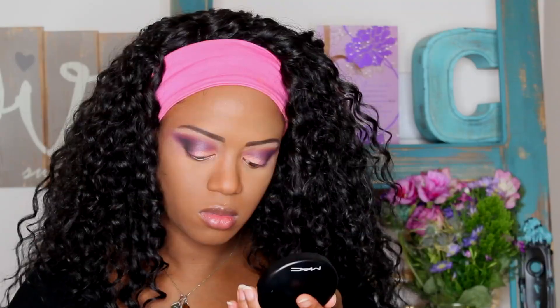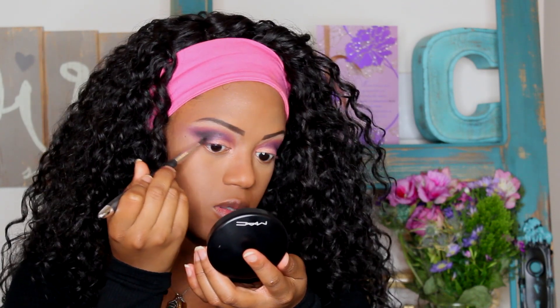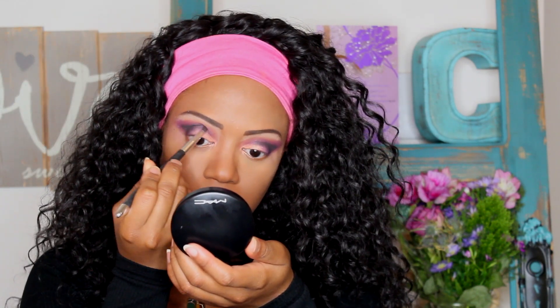Going back in with that black to bring it into my crease and make it a little bit more definitive. These colors — it's going to look a little bit messy in the beginning, but it'll come together in the end. Just make sure that you're getting a blended effect as you apply your makeup.